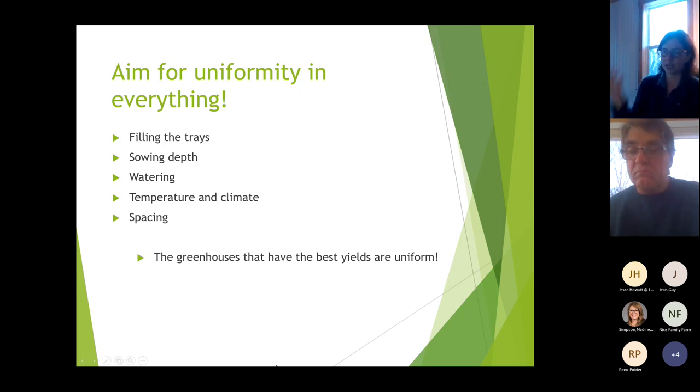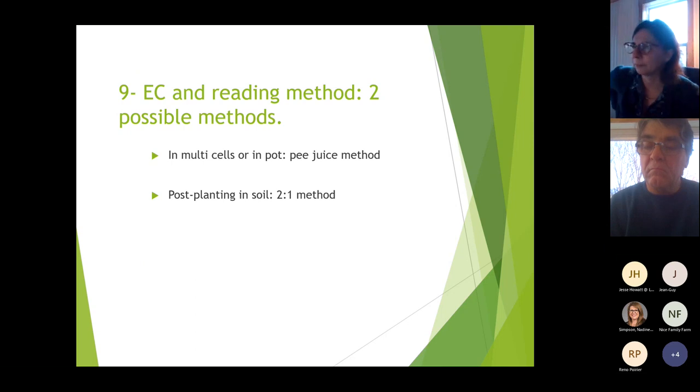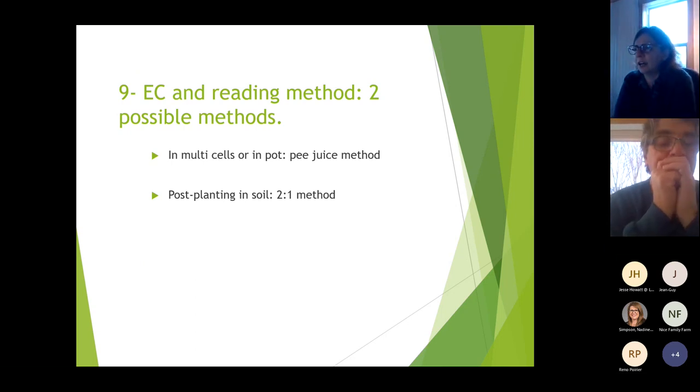In spacing, try to give all plants the same space and the same light. The greenhouses with the best yield are uniform at each step, making sure everything is done evenly.